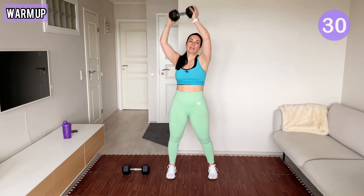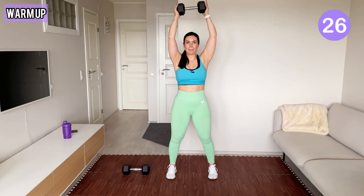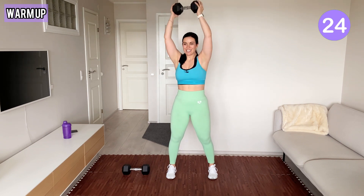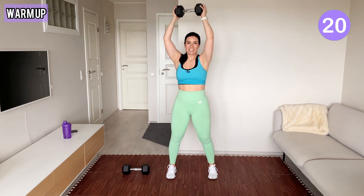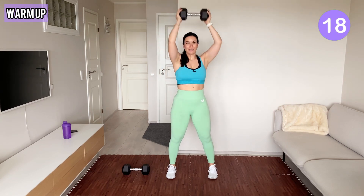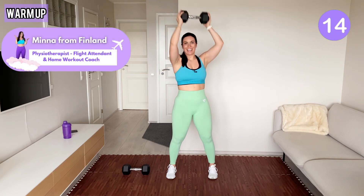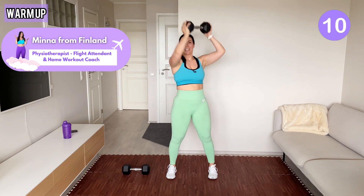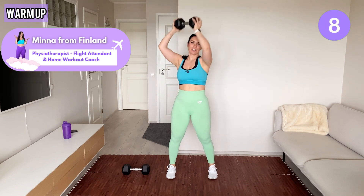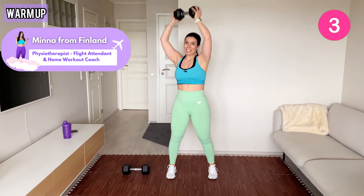Now you move the dumbbell from one shoulder up to the other shoulder. If you're new here, my name is Minna. I'm your home workout coach and physiotherapist from Finland. I also work irregular hours in a physically demanding job as a body attendant. These are the types of workouts to keep our body fit and vibes high.